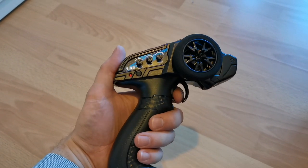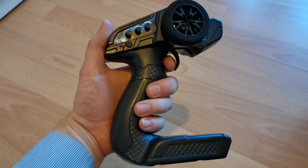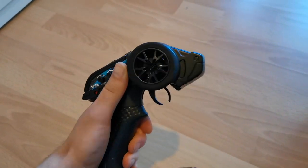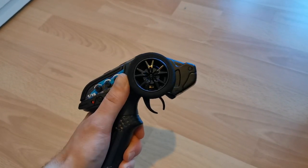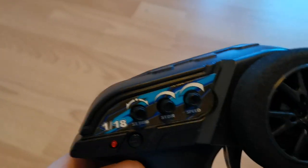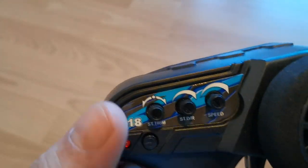Seems like they have upgraded the remote control. It looks different from what I'm used to, but it feels very good in the hand and seems to be pretty good for one-handed steering. On the remote you have three knobs for steering trim, steering dual rate, and the speed.